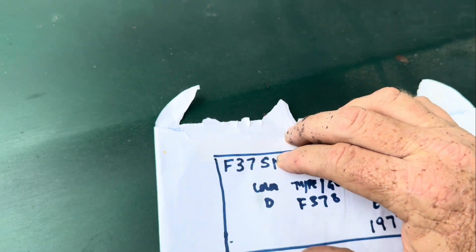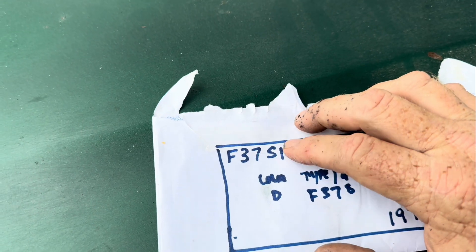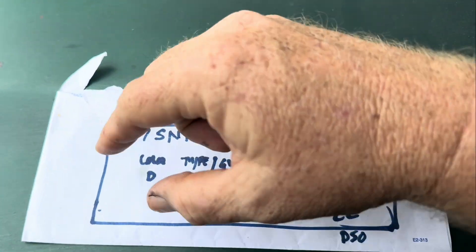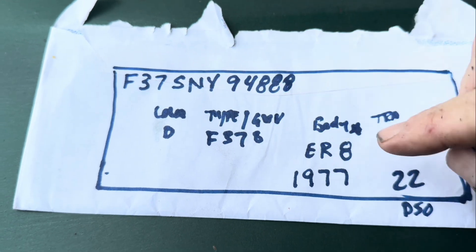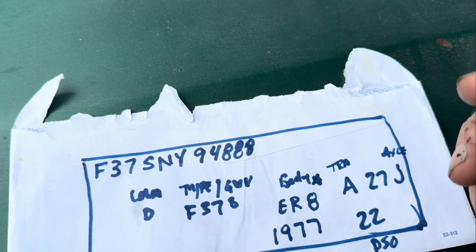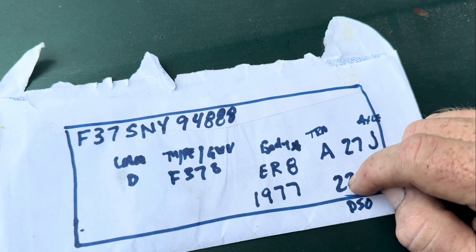Then we go over to this N right here. This N tells us that this truck was built in a Norfolk plant. So the truck was built at the Norfolk plant — that we know. Now, what I was talking about earlier about the information down here: the N tells us it was built in Norfolk, but down here on that tag there's a DSO number that tells us what district or where it went to be sold.